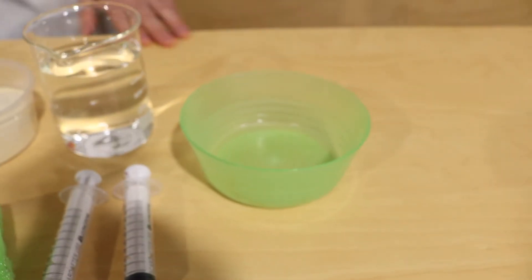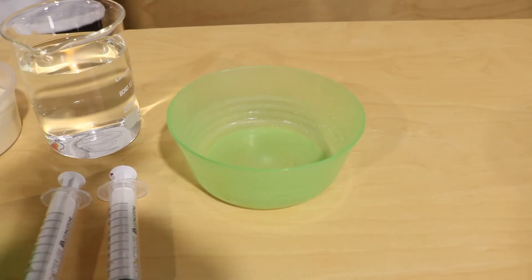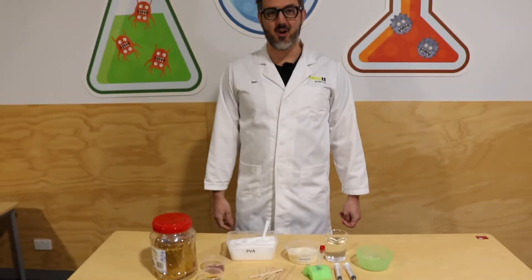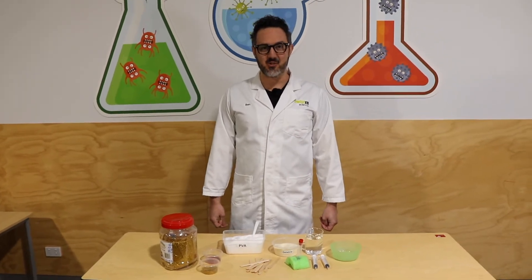So that's everything we're going to need. If you want to follow along, grab all that stuff, or just do it later after the video. All right, you ready? Let's start doing stuff.